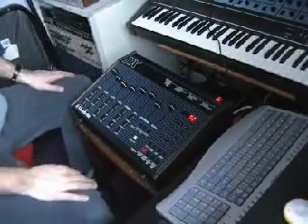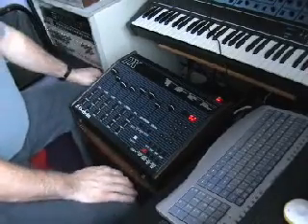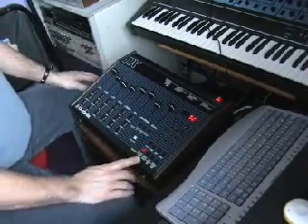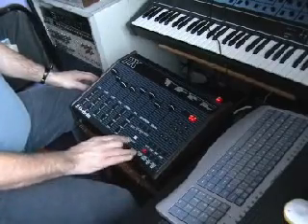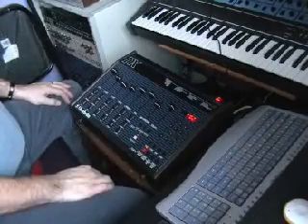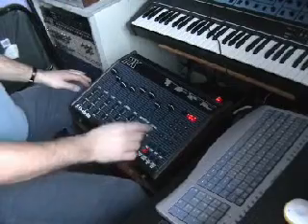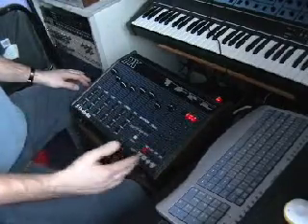A quick lesson on how to program an Oberheim DX drum machine. The first thing you need to do is press record and play together. So we've got our metronome going. It's going to be a two-bar riff.